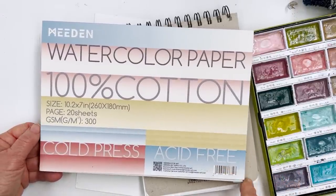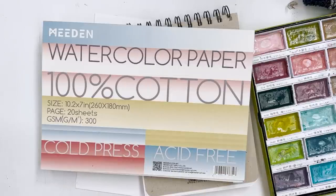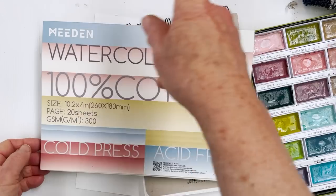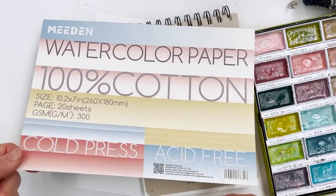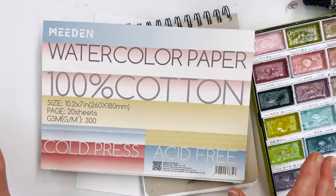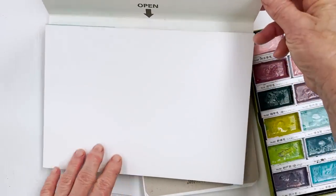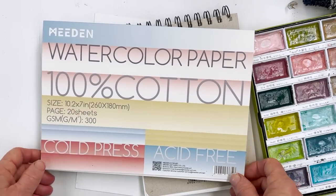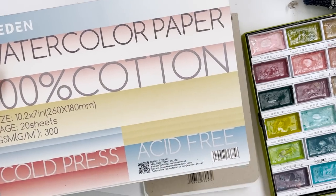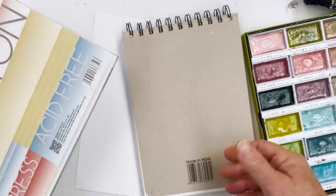Just to let you know, Meaden have told me they're going to be introducing different sizes of paper — one that's a little bit smaller, I think seven by five, and one that's bigger, about twice this size — and they'll be in block form, glued all around. That's going to be coming, but I have no idea when. This is to put to rest all the rumours — I have it from the horse's mouth: this is the same as Baohong paper.